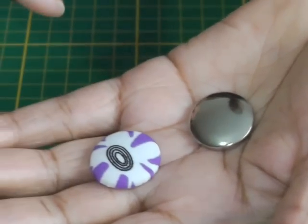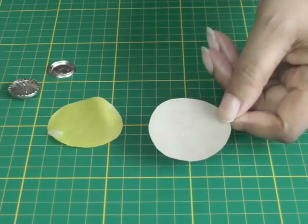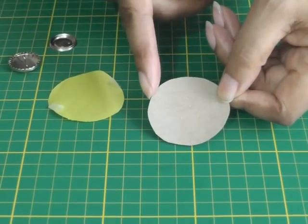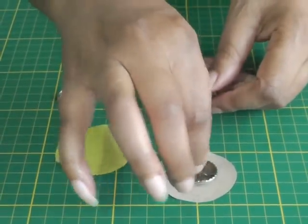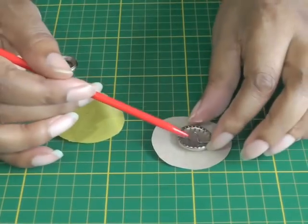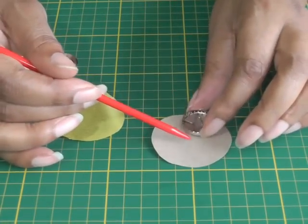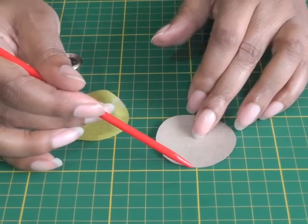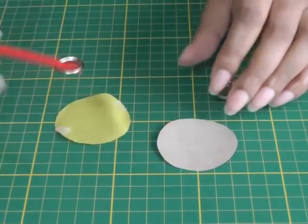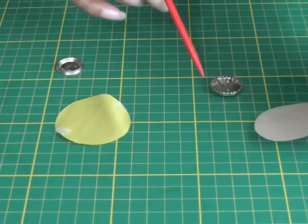You start off with a little template like so, and it has to be twice the width of your button. That's the center, and from that point to the edge is the size of your button, and then it doubles again. Once you've cut your fabric out as a disc, you're ready to proceed.